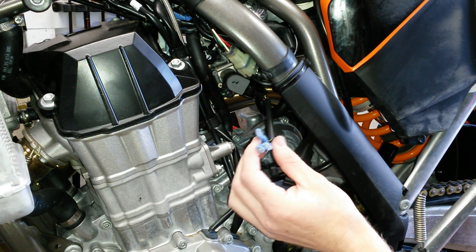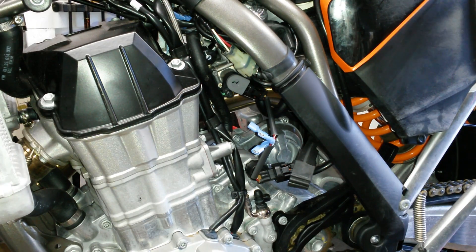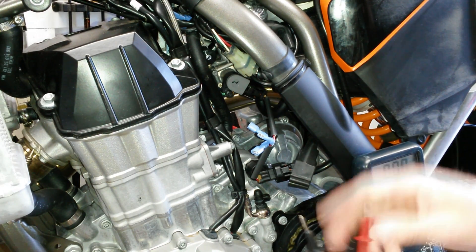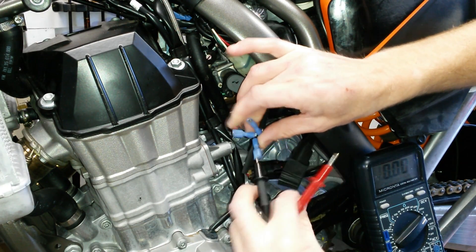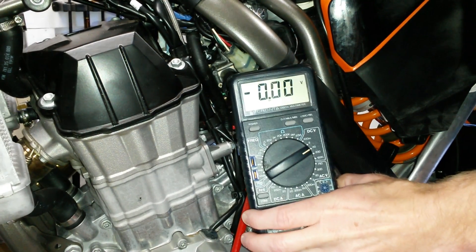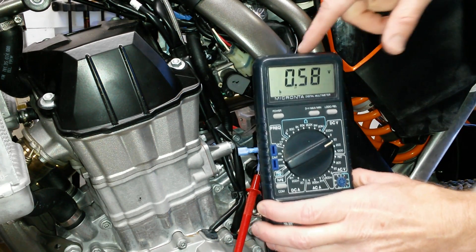What you have here are the three little taps where you can check the voltages on the wires. The only two you're really concerned with are the black and the red — those are the feedbacks to the computer. Take your test probes, turn on your meter, put the black probe in with the black wire and the red with the red wire. With the bike off you're reading nothing, but when I turn the bike on you get voltage to the throttle position sensor — mine, the way it came from the factory, is reading 0.58 volts.